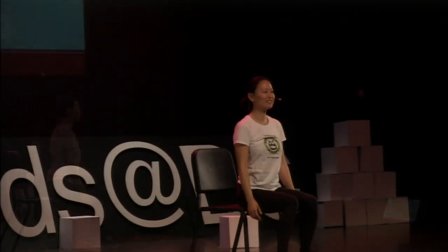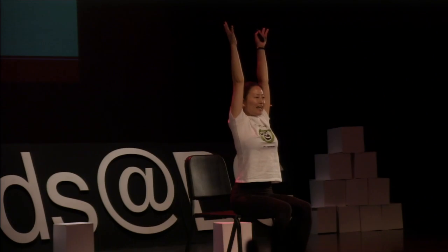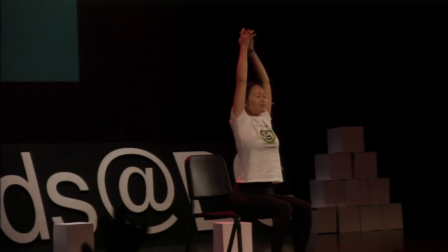Now, let's reach our arms up. Give a big stretch like you can touch the sky. And now take a deep breath in and out.